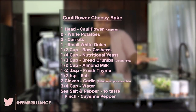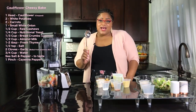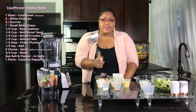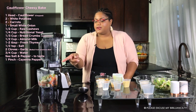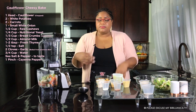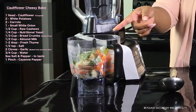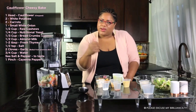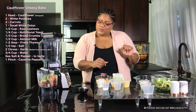Seven, six, five, four, three, two, one — welcome back to meal number two. This is going to be a vegetable cauliflower cheesy bake with breadcrumbs. What we have here is some steamed vegetables that we steamed off camera, and some boiled vegetables we used to make our vegetable stock for our last meal. We're going to take these ingredients, blend them, and layer them in our Pyrex dish.